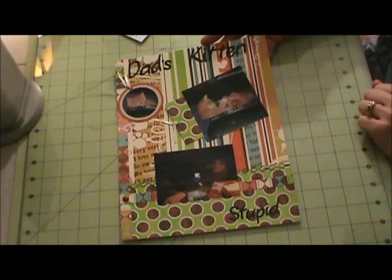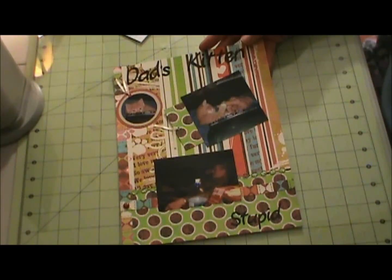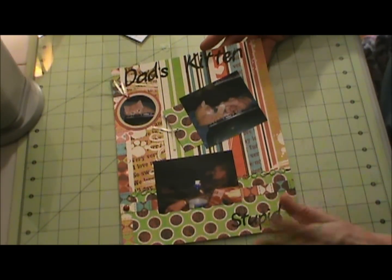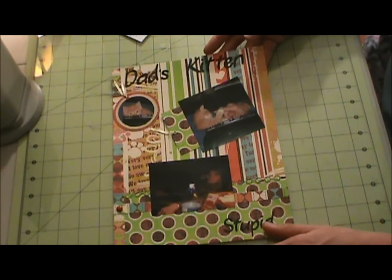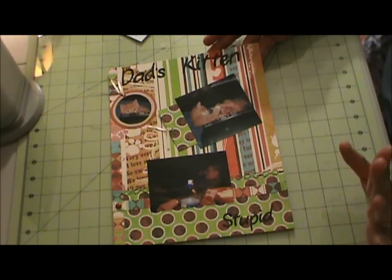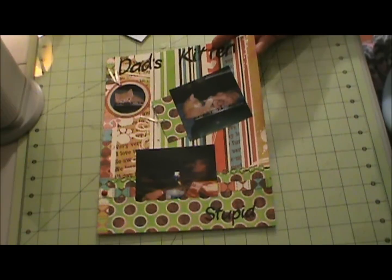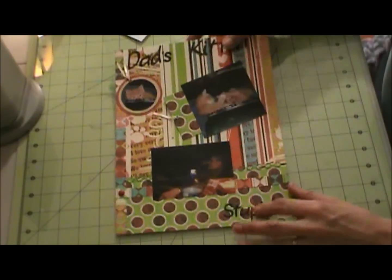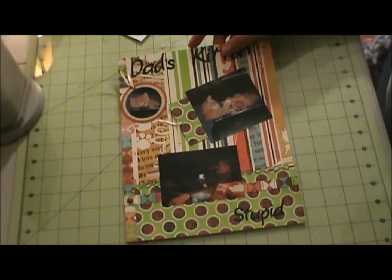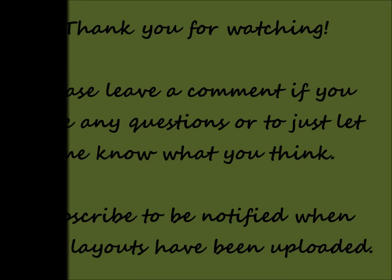So that completes the layout - I hope you enjoyed it. This is how it was meant to be, anyway. Thank you for watching. Bye. Thank you.